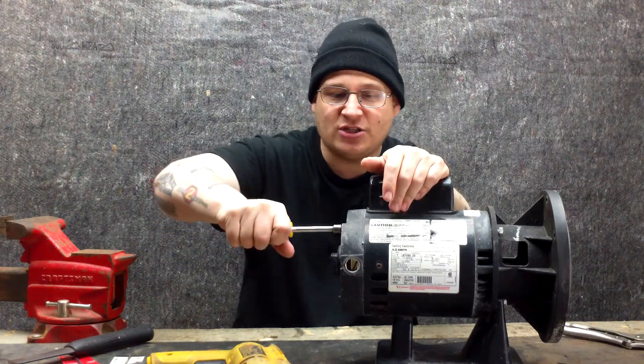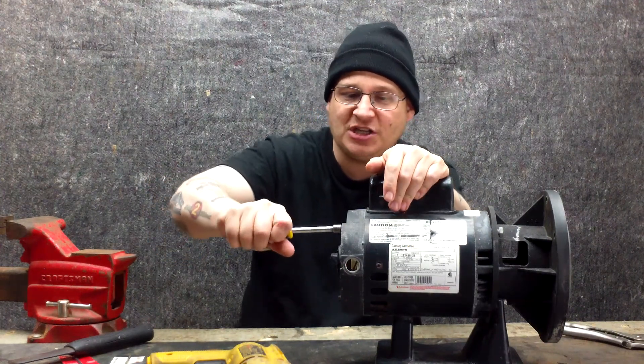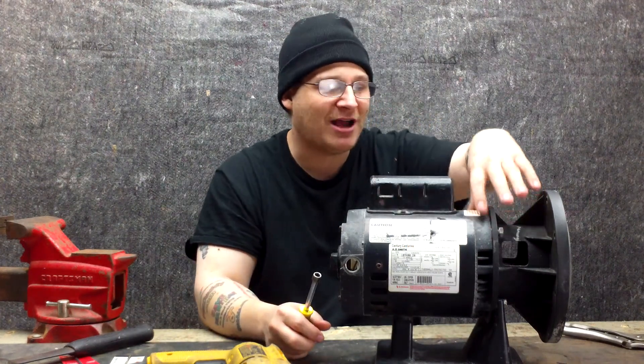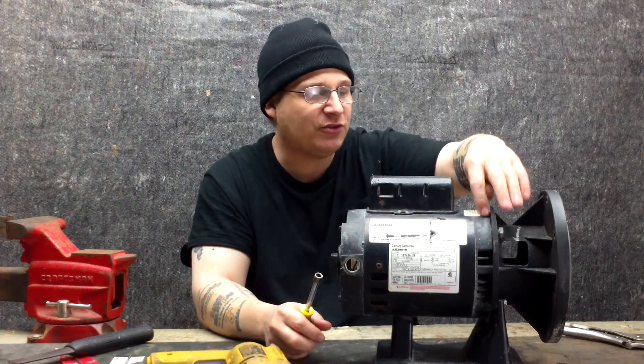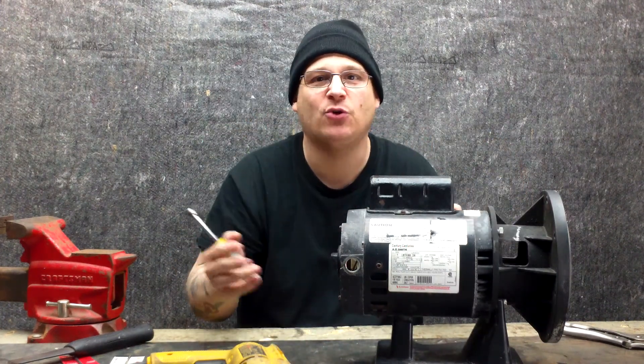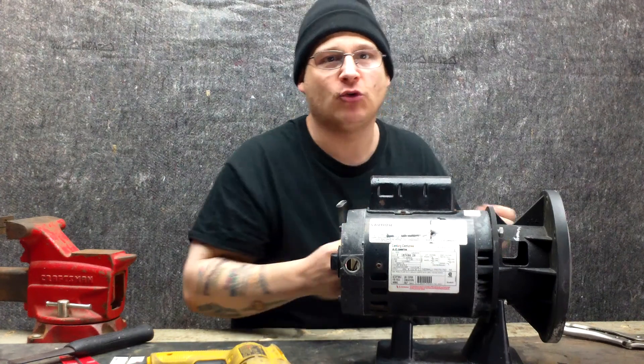I've already tried to loosen these and what happens is they turn a little bit but feel like they don't turn — you get that spring tension. What's happening is the bolts are actually frozen inside of that end bell. Not frozen like ice — frozen as in corroded and stuck.